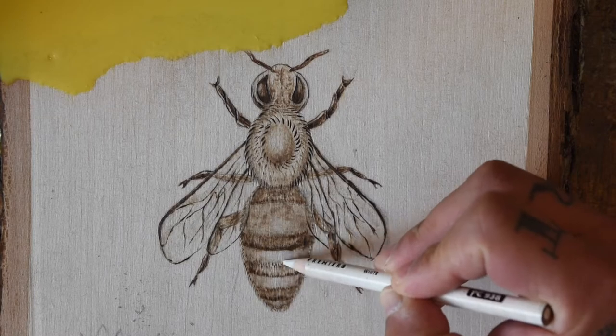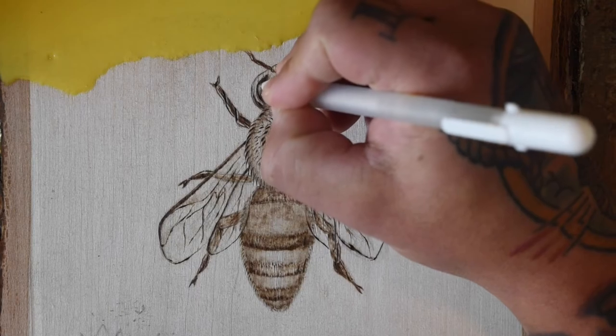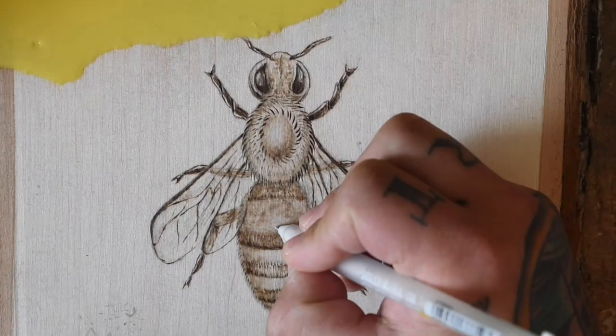If you haven't noticed by now, I'm not much of a pyrography purist and I usually feel compelled to add at least some color using another form of media. In this case, I'm just adding some soft highlights with a Prismacolor pencil. Then I used a white gel pen to add in some sharper highlights.